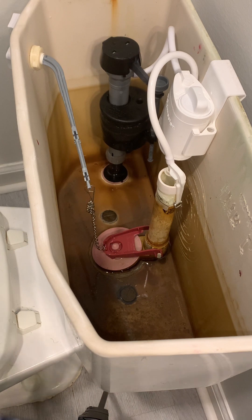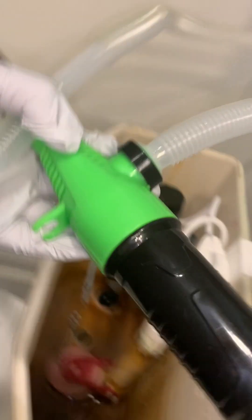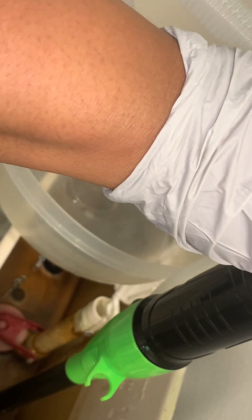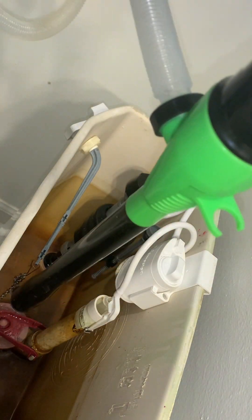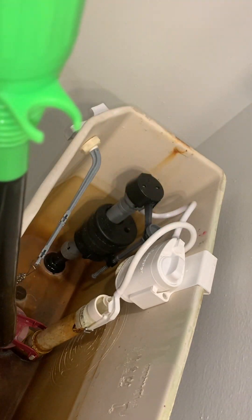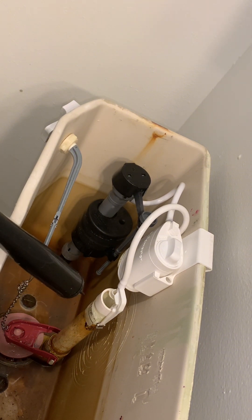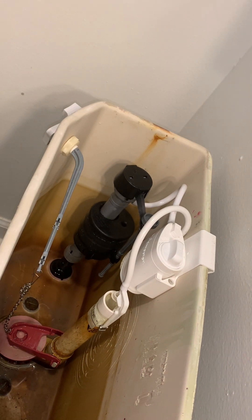I'm going to use this to try to get the rest of the water out. All right, I got out what I can. I'm going to put a towel or something to try to get the rest out — take a towel and get as much as I could out.